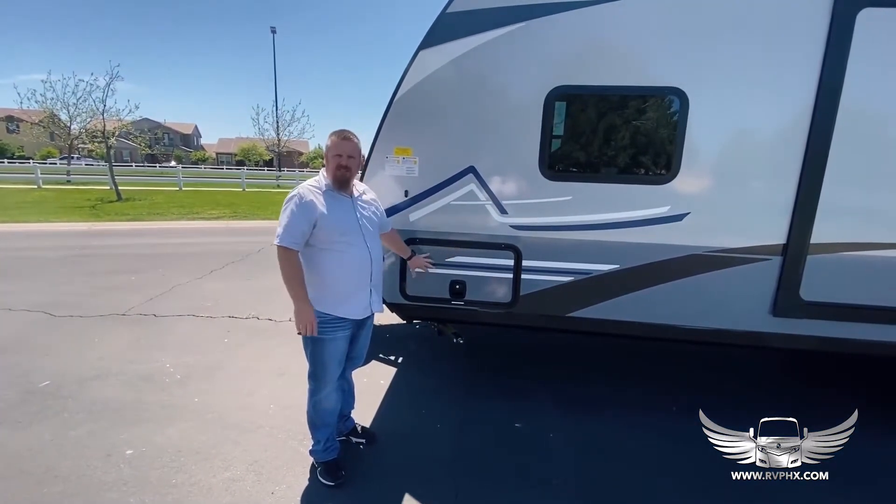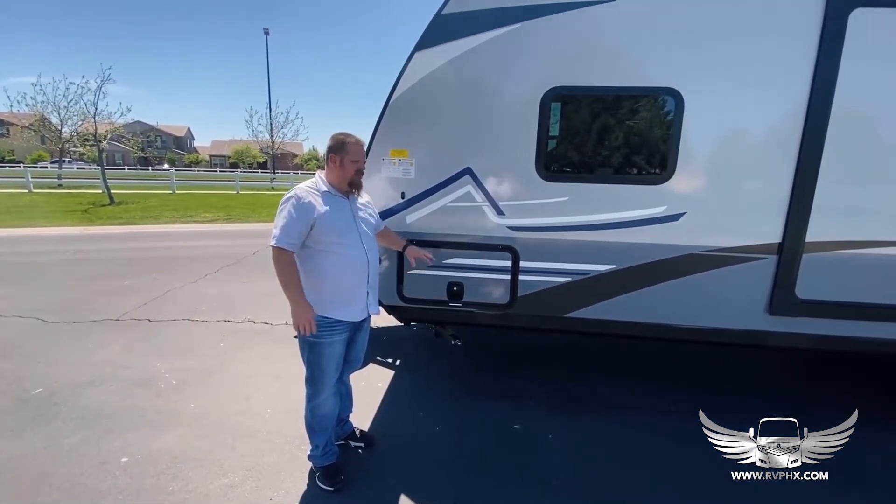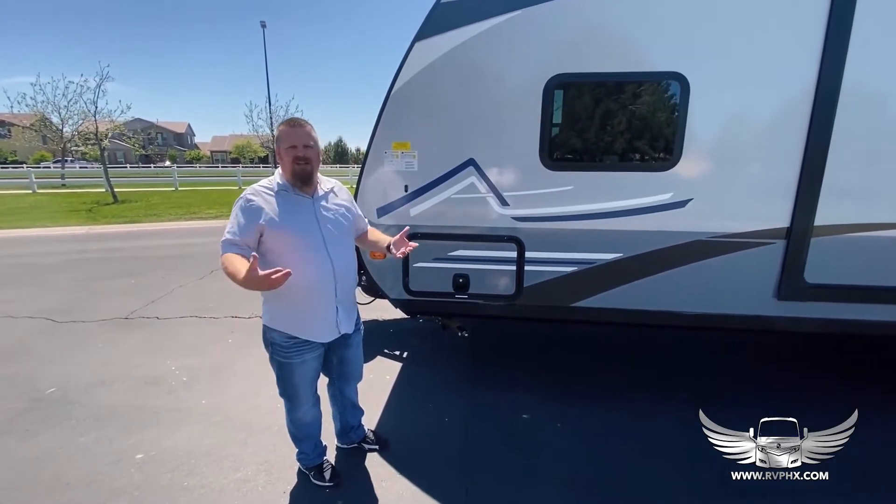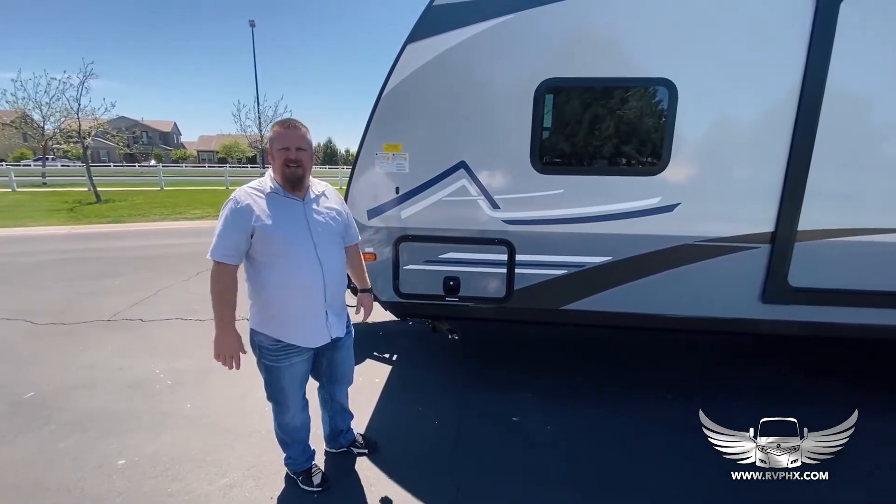This is your storage compartment — it's the pass-through on the other side. You can put your gear in here; it's got plenty of room for all your fun stuff while you're camping. Let's go inside and take a look.